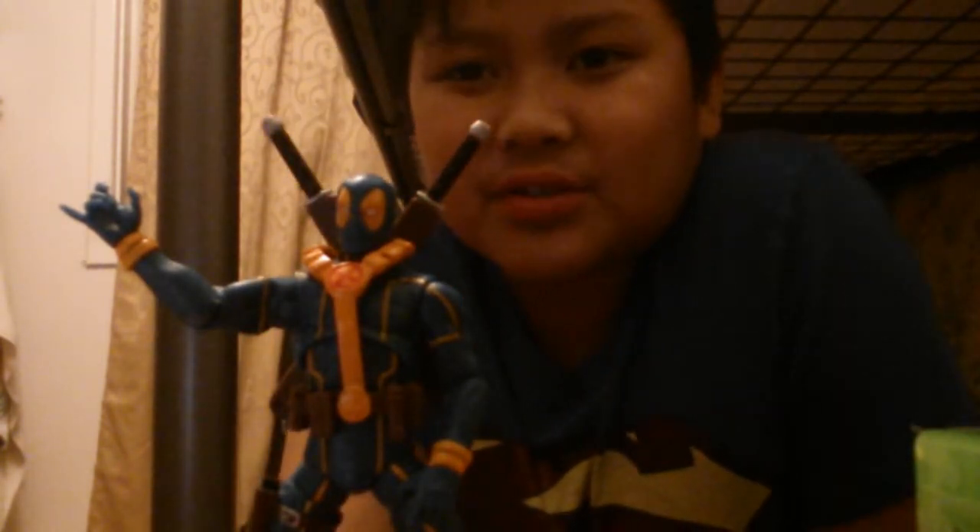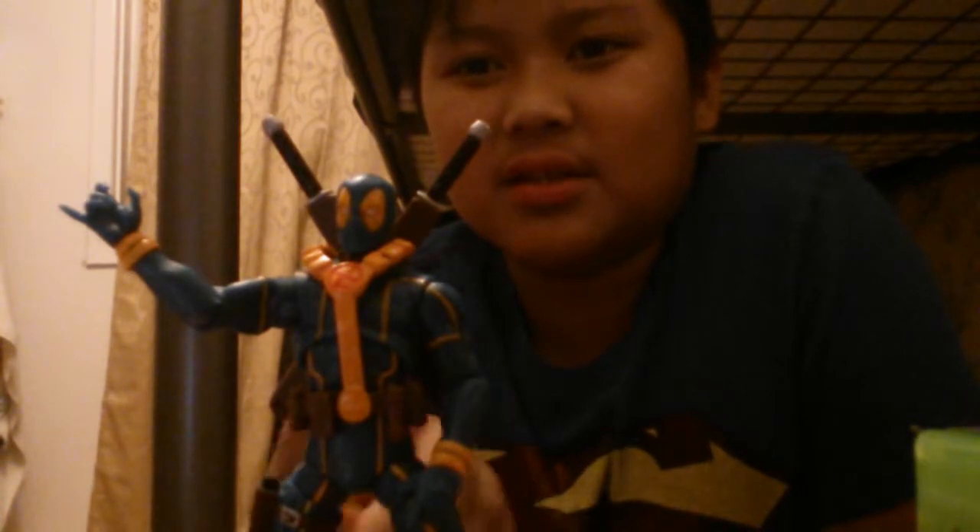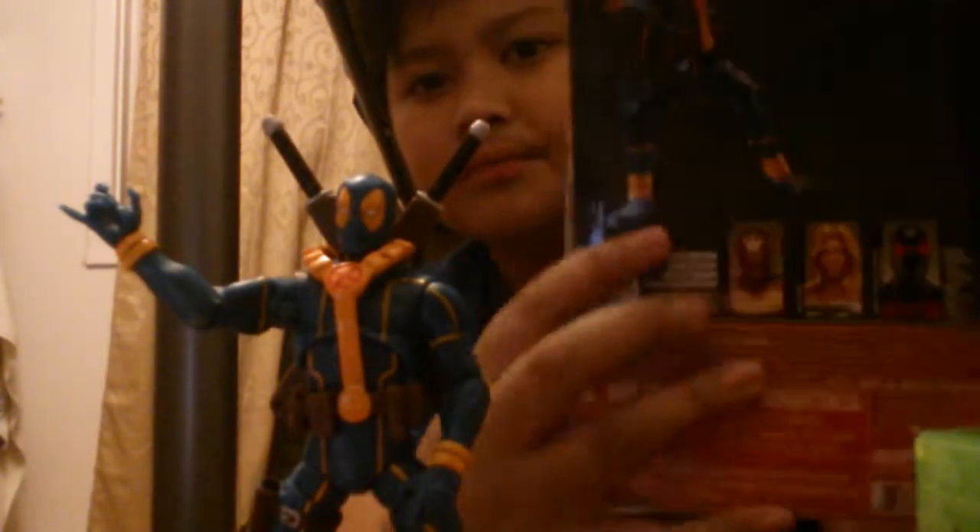I'm pretty sure you all know Deadpool. The reason why he's not wearing red and black is because this is when Deadpool joined the X-Men. I just got this figure today. The reason why I took it out of the package already is because, well, this is the package it came in. I gotta warn you guys, everything is so hard to take out in this package. And there's quite a few problems with this figure, and I'd like to share it with you.